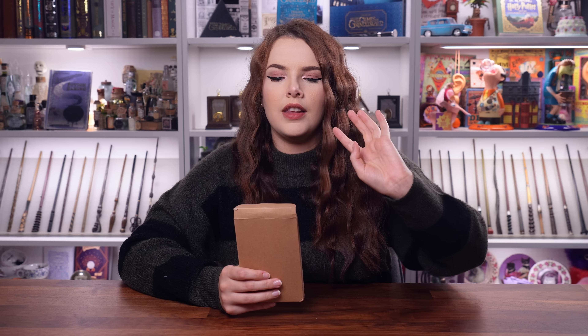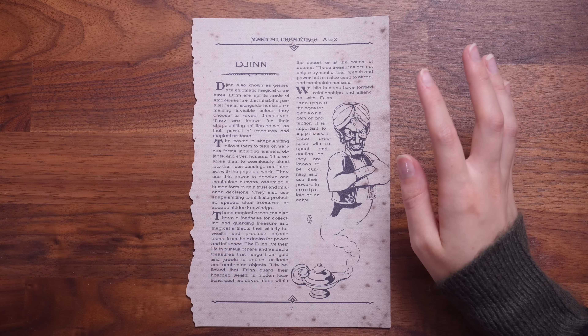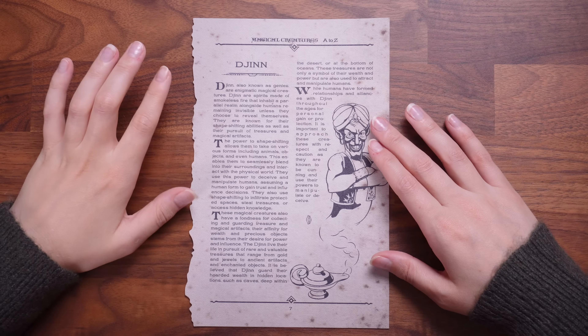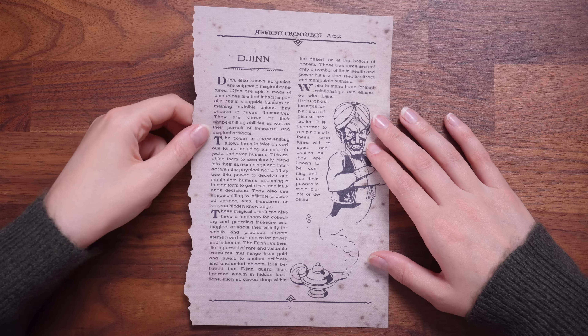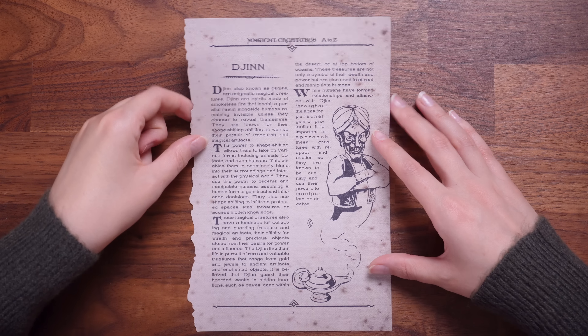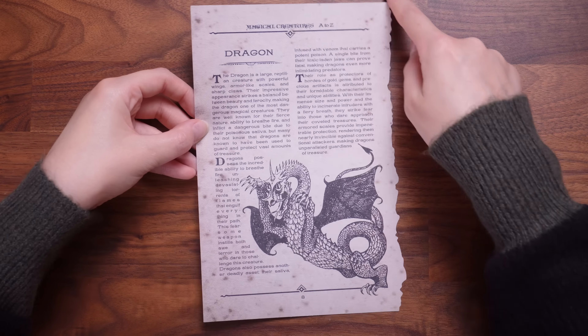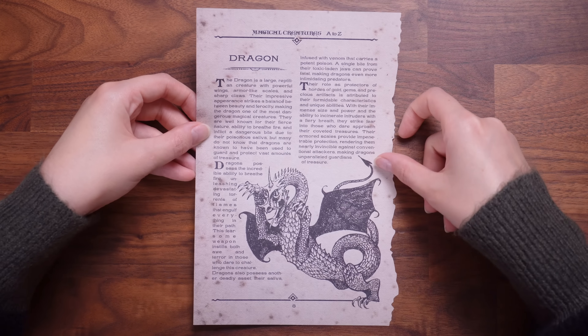I'm actually going to do the paper item next, which is one of their pages from the Magical Creatures A to Z. We have got something called a Djinn, also known as genies — so that's cool. We've got D, and then over here we have Dragon. They've got the cutout pages. These are really cool. I'm definitely going to have the whole collection soon, which I'm very excited about.